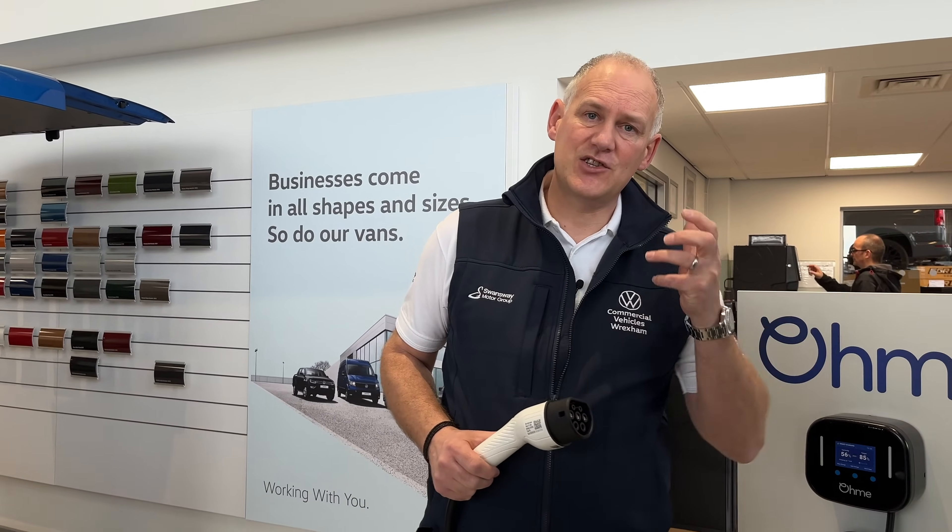You won't have a DC charger at home — nobody will — because they're very expensive. We do have one here at the dealership. DC lets the vehicle charge very, very quickly. The reason is that the battery on the vehicle actually stores energy in direct current, so when you're plugging into a DC charger it goes straight from the charger directly into the battery — no conversion needed.